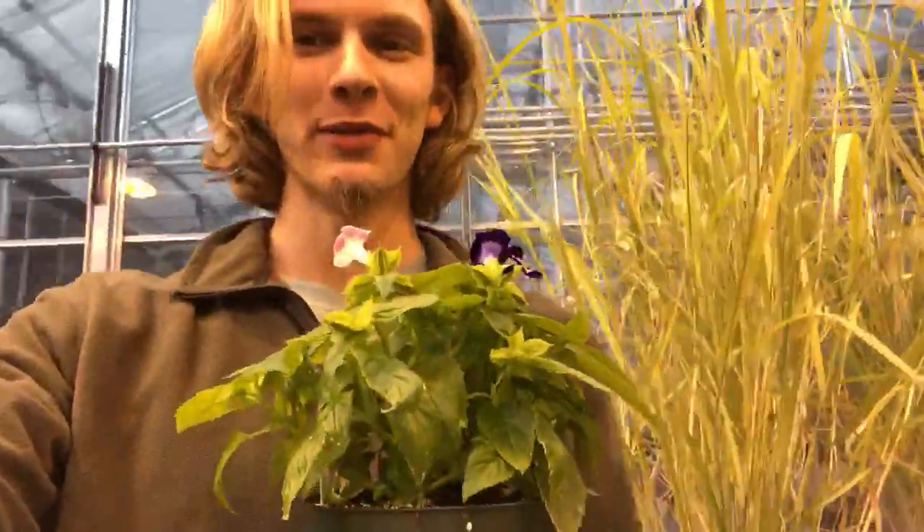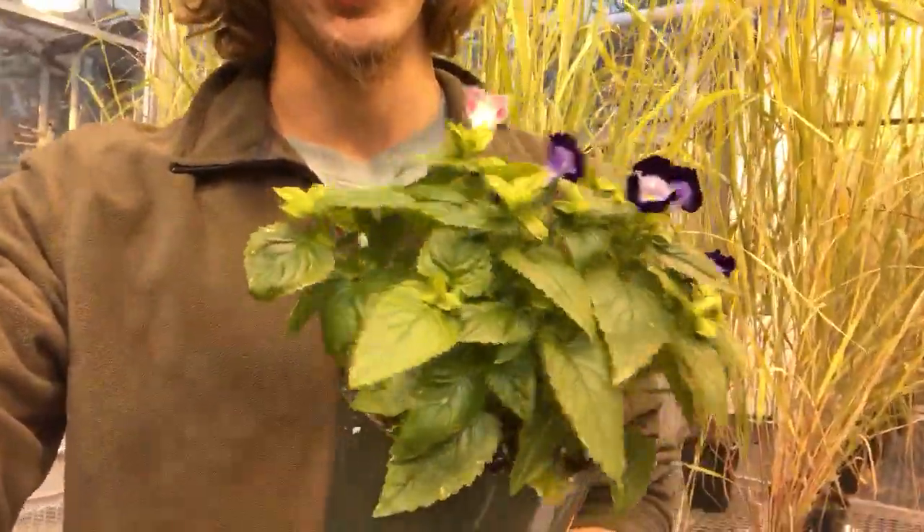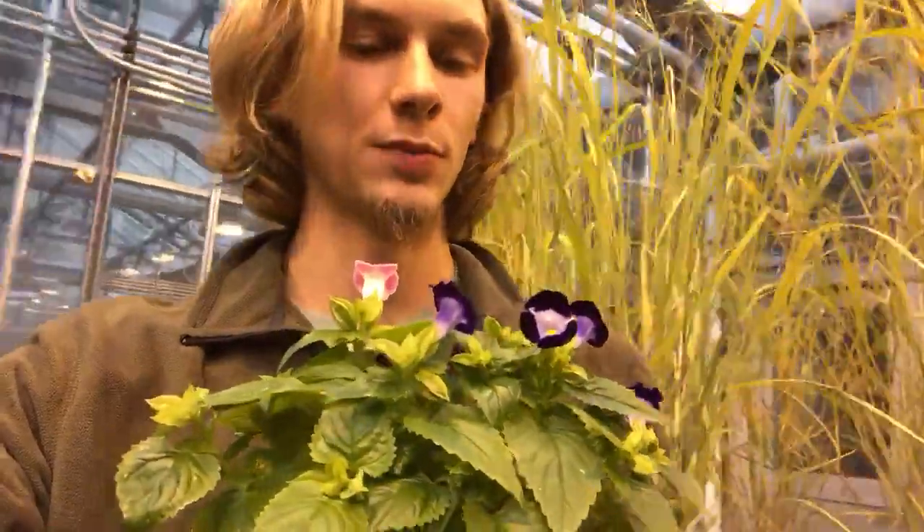Hello all and thank you for joining me for this plant ID video. Today we'll be talking about how to identify Torenia in the landscape. Torenia's scientific name is Torenia fournieri and its common name is the wishbone flower.